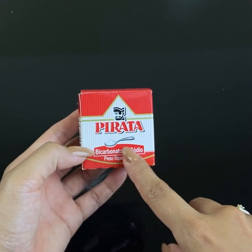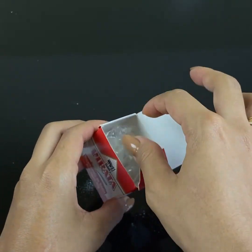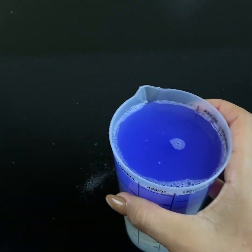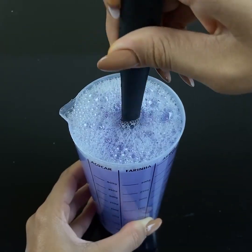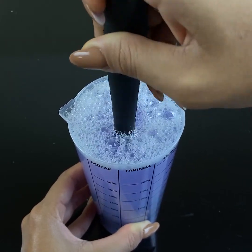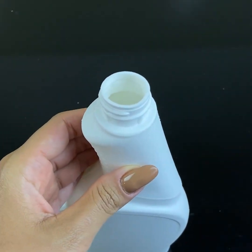We know that sodium bicarbonate is bactericidal and fungicidal — that is, it kills bacteria at once. It acts very well, eliminates everything, and still leaves the bathroom smelling great. Mix it all together very well. This is a tip that a cleaning professional taught me, and whenever I have the opportunity I do it here at home, because it is very, very good and lasts for a long time.